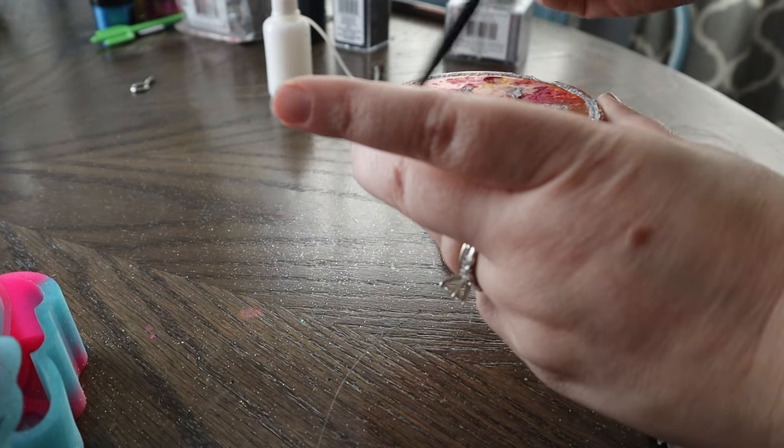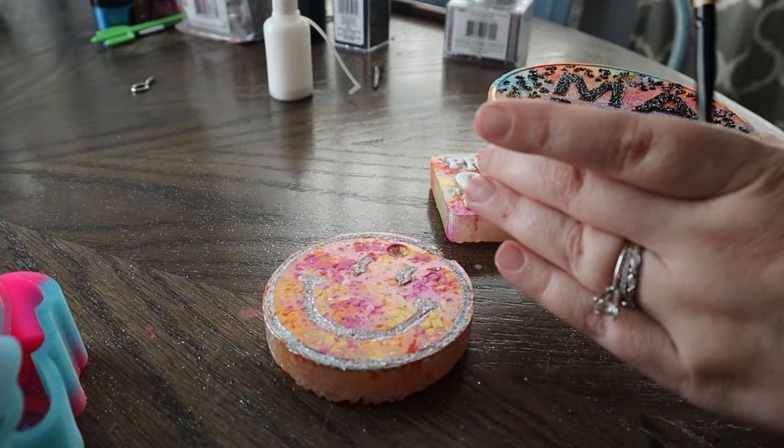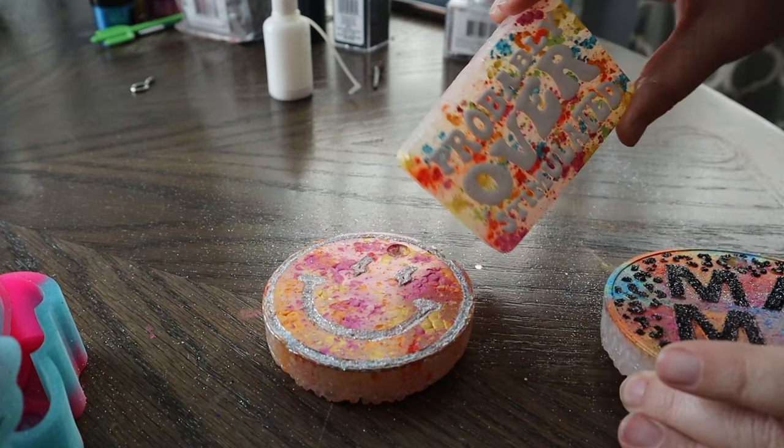Now that all of our freshies are completely dry, we're just going to brush off all the excess glitter on the ones that do have glitter, and then we can tie on our elastic cords and screw in the eye screw into this freshie.